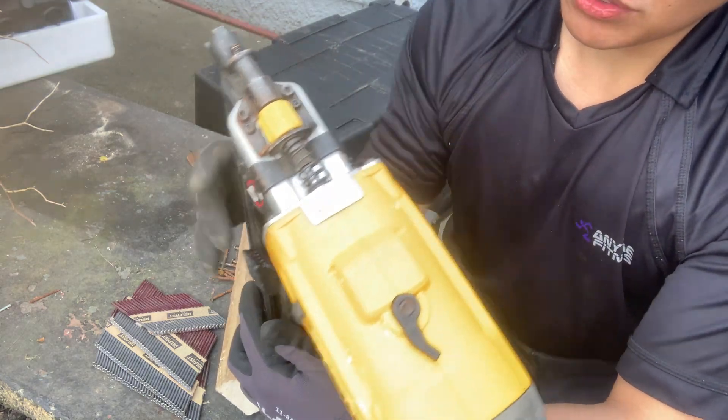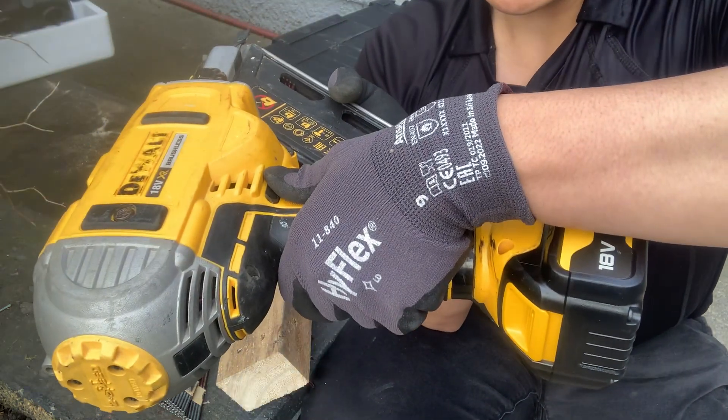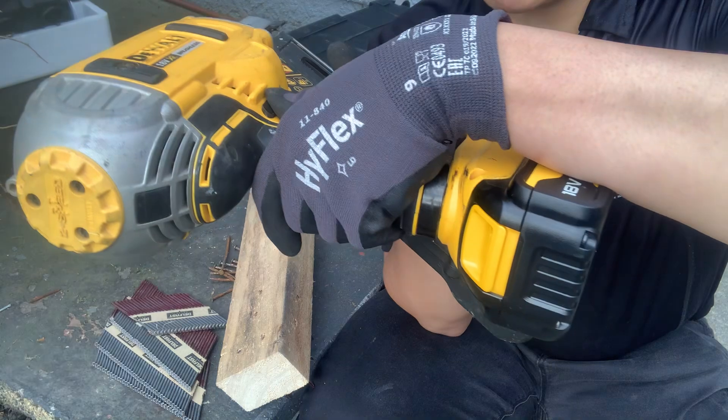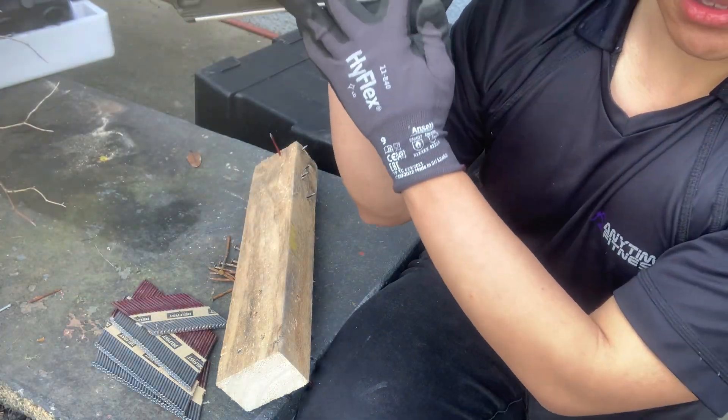Alright so meron palang information sa gilid pala — the DEWALT model number is D65509 type 3, and dito sa gilid yung information nya.